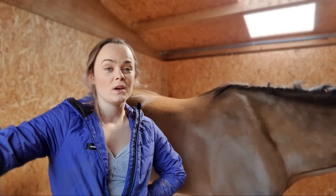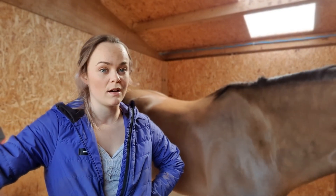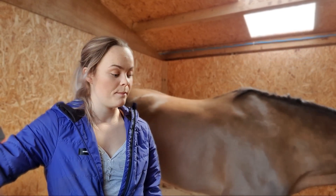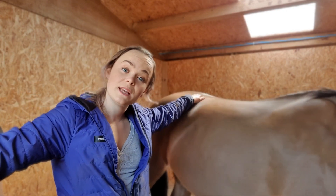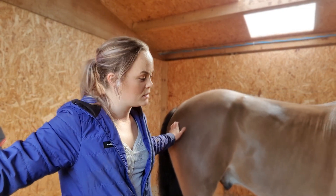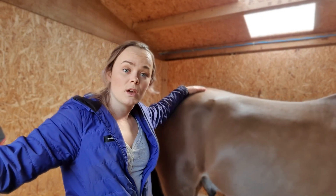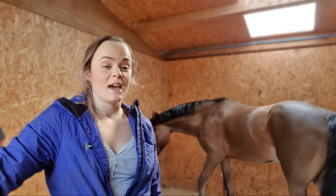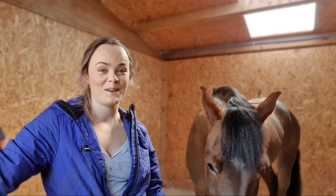I thought, because we're all stuck at home or just training, now is actually a really good time to try something new with our horses. So I wanted to do a few how-to videos. I'm still going to do my normal vlogs for when I go out, and I'm hoping to still be able to get out and go to lessons and stuff like that. But yeah, now is the time to start trying something new with our horses.